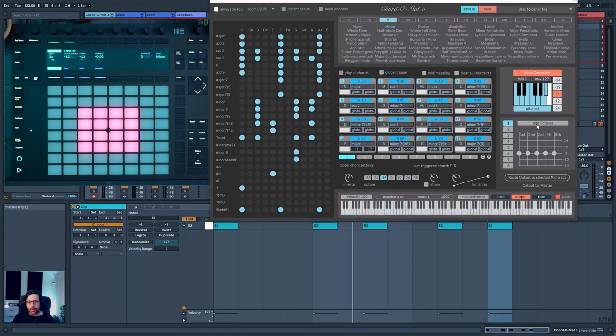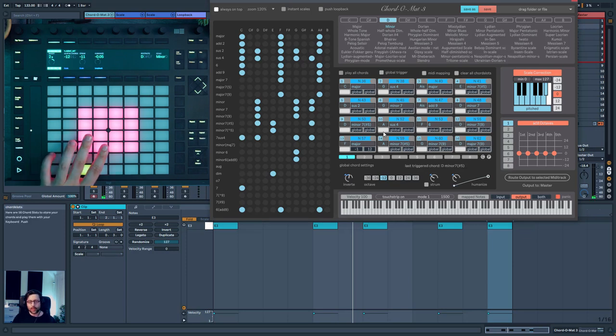A feature I love is 'Add Octave'. For example, if you have a chord and you want the root to also play an octave down, you just click there and now you have a stronger chord. You can also select to play the second note an octave up — and you can really create very rich chords. You also have different presets you can store and save, which is a great feature.